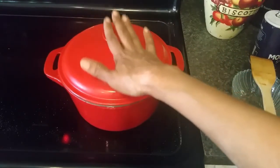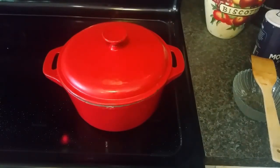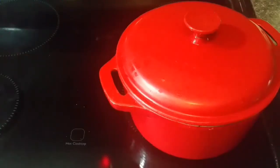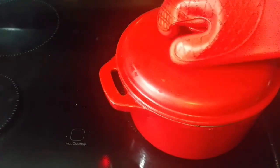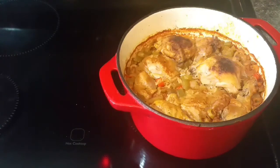I just took our chicken and rice out of the oven — let's take a look. Wow, that looks great! I'm going to let this cool off for a couple of minutes, and then we'll come back and give it a taste.